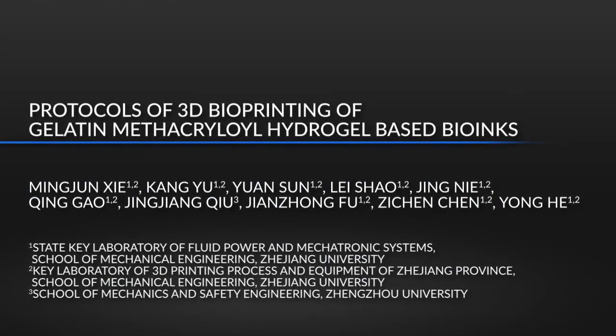GelMA hydrogel-based bio-inks have become very popular in 3D bio-printing. However, the low viscosity restricts its printability. Here we are sharing strategies for printing GelMA in our lab with other researchers. In this video, we fully utilized the special properties of this biomaterial and proposed several printing methods for different 3D structures, which could contribute to further biomedical applications.